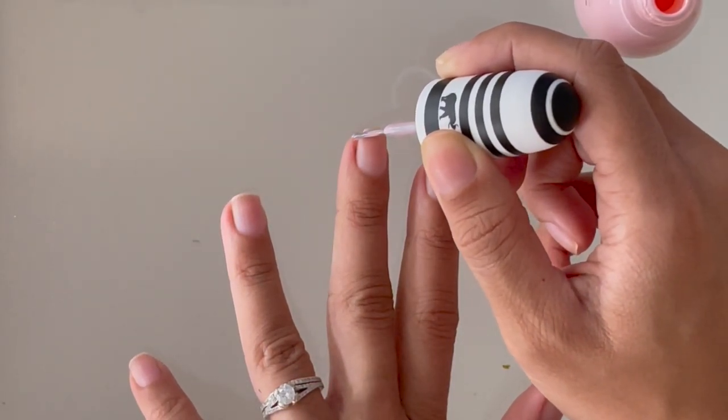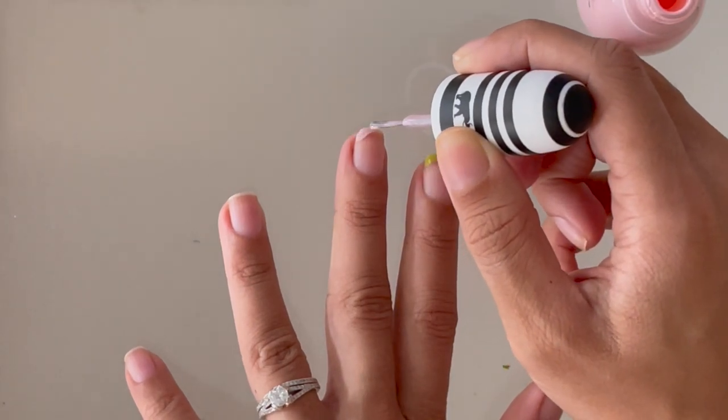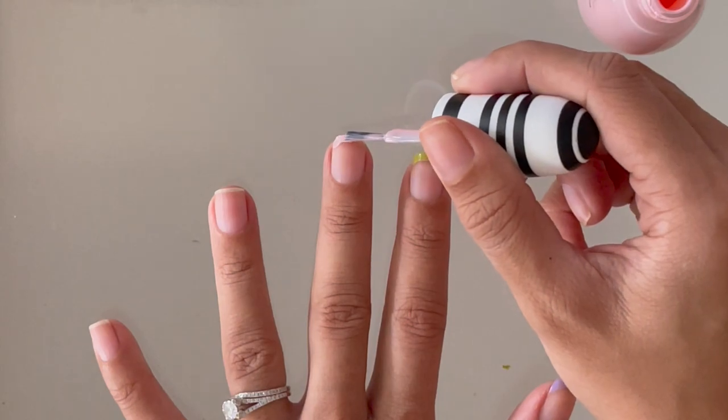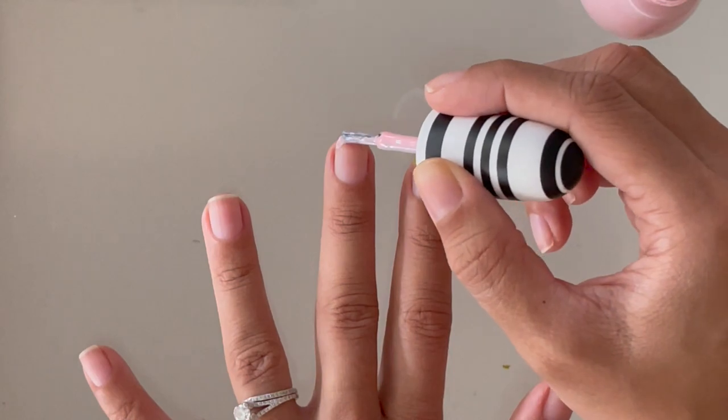The next color I chose was this baby pink. I think all these colors look really nice together and I was super happy with the finished result. But you can do different themes — five different shades of pink, yellow, brown, whatever you want.